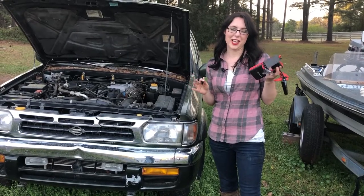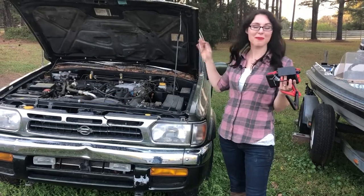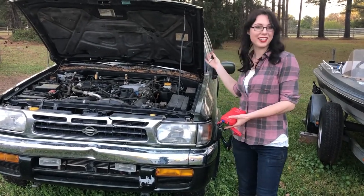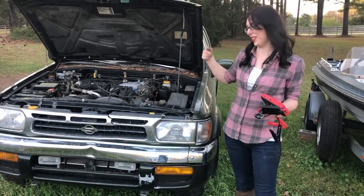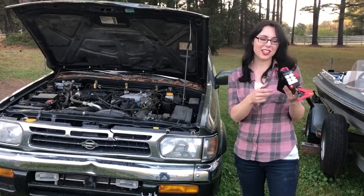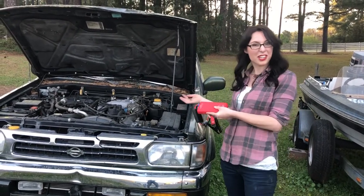I wanted to share with you today a much easier way to jumpstart your car. If you're like me, I've got a couple cars that have dead batteries all the time. This beauty is always dead because we can't turn off the brake light, so its battery is always dead. I wanted to share with you this awesome thing — we keep it in the car. It's the size you can stick into a glove box and it will jumpstart your car.